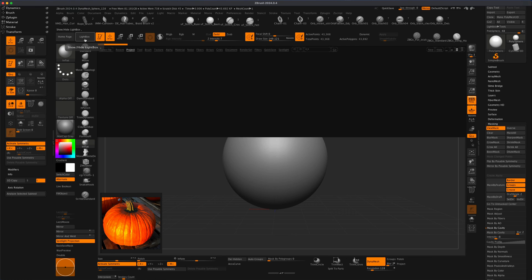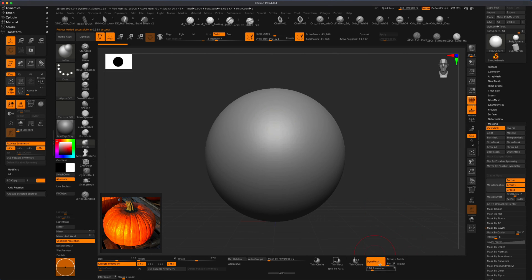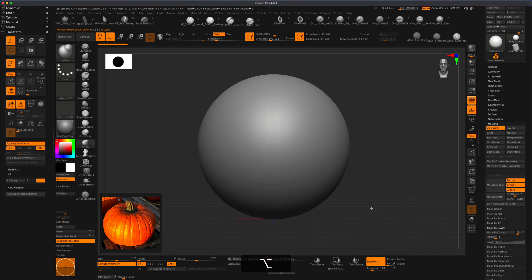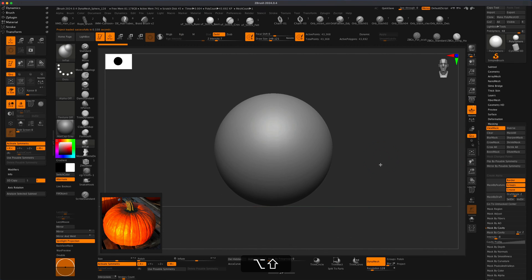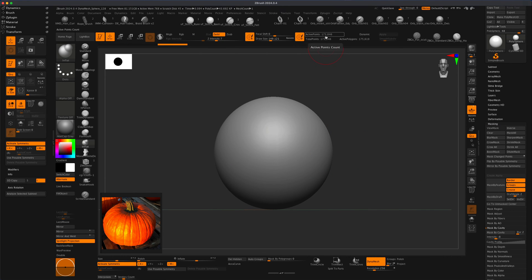To get started, I'm going to go to Lightbox and grab this 128 Dynamesh. Let's jump out of the perspective view. I'm thinking let's change this to 256, so we'll double this up a little. Keep an eye on your points — I'm going to Control and drag. Now it's going to give me about 173,000 points, which should be more than enough.